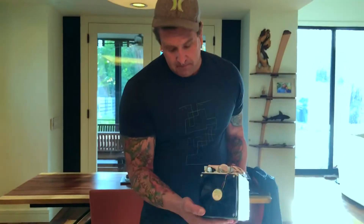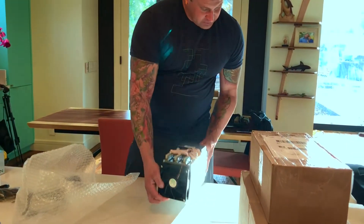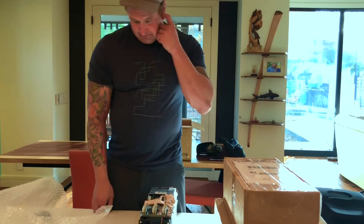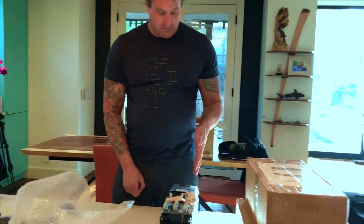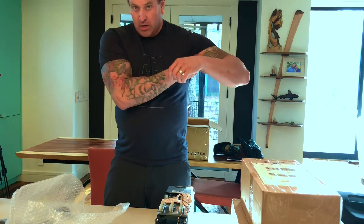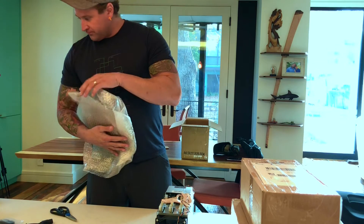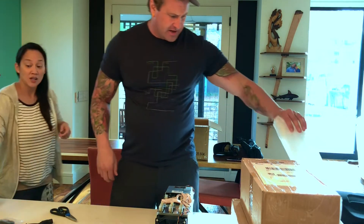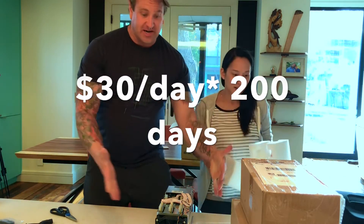It looks like the flux capacitor — like what you put in the car to make it go back in time. This is literally how you make money. This is literally going to start making us money tomorrow. I think it's $30 a day if we do Bitcoin Cash — $30 a day! Which means it only takes 200 days to pay for this thing.